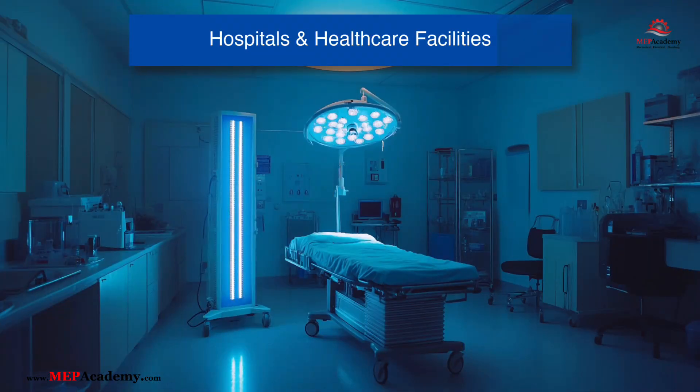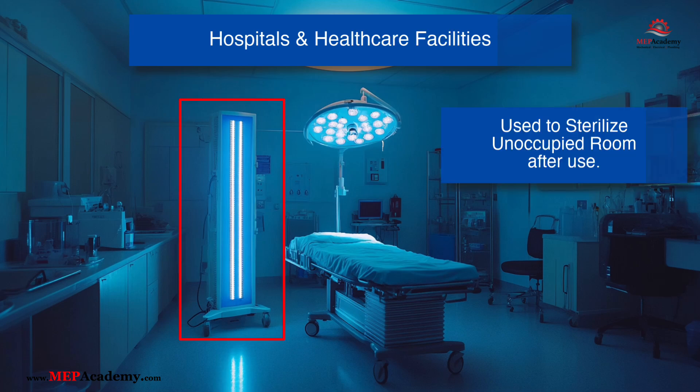Hospitals and Healthcare Facilities: UV light systems are installed in operating rooms, patient rooms, and high-touch surfaces to prevent the spread of infectious diseases. Portable UV sanitizers are also used to disinfect medical equipment and tools, providing an extra layer of protection against hospital-acquired infections.